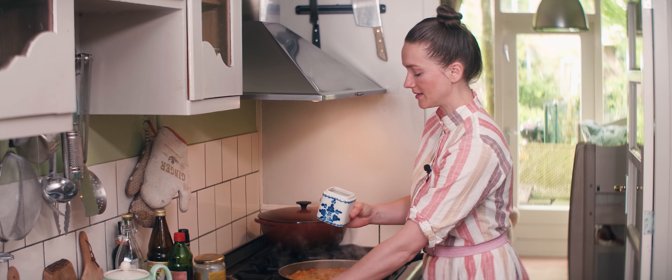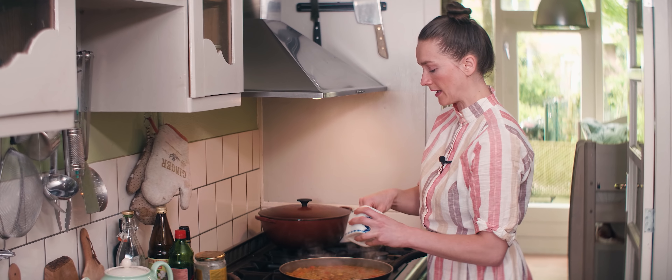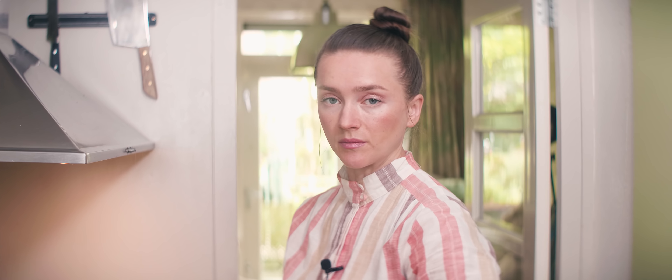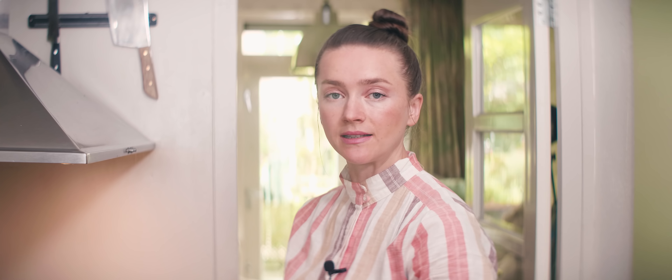Don't forget to season your paella — a generous pinch of salt. Heat on medium low. This will need some time, at least 10 minutes. And as tempting as it is, do not put on the lid and do not stir. I have some time left, so I'm going to cut up my tomatoes and the parsley so they will be ready for whenever I need them.